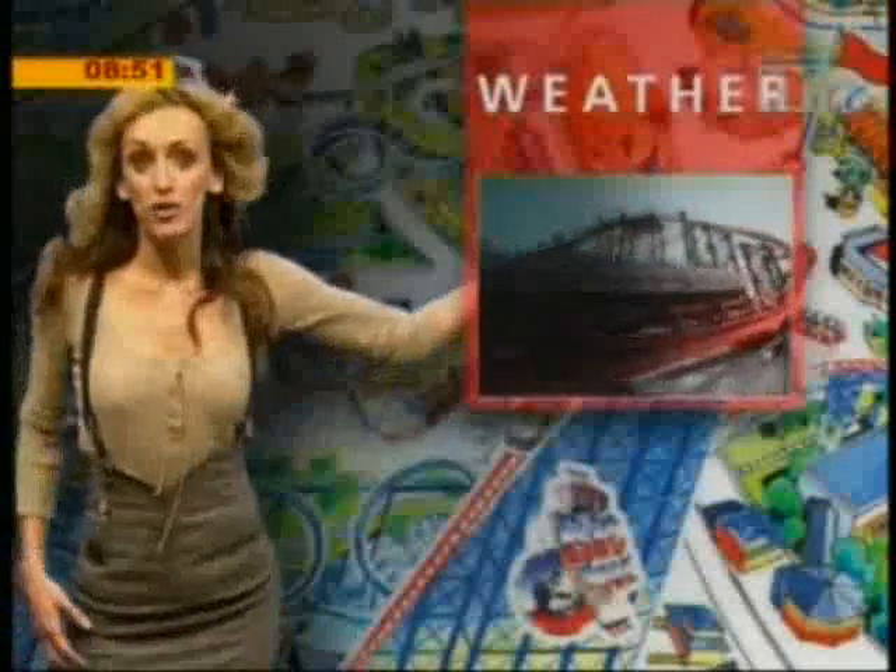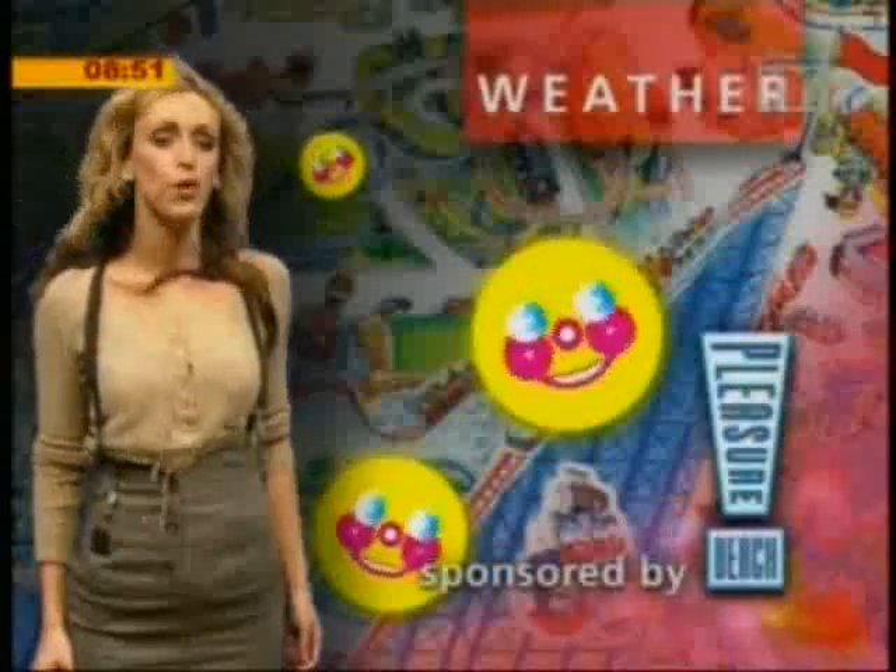Visit the Pleasure Beach and enjoy the wind rushing through your hair on the big one. Whatever the weather, the fun always shines. Pleasure Beach Blackpool sponsors the weather.